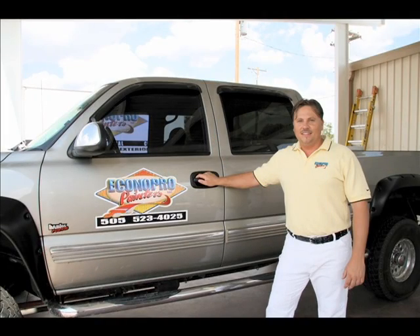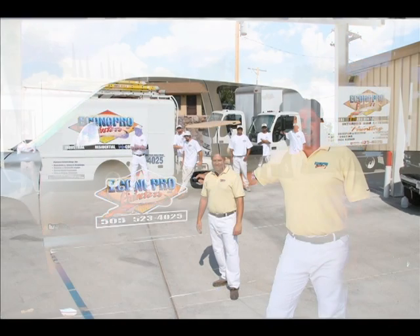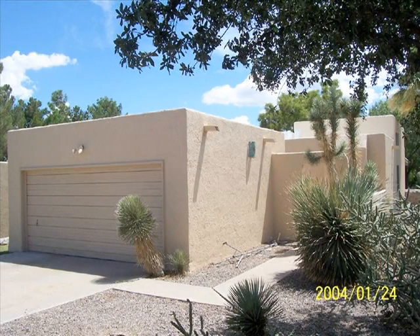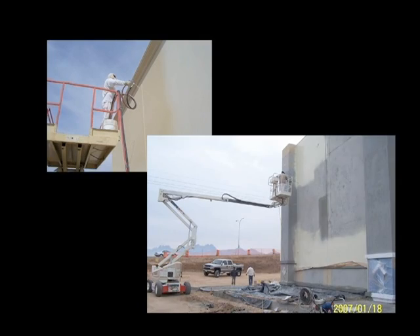Hello, my name is Tim Waters. I'm the owner of EconoPro Painters LLC. I started this company in 1995. We paint houses as well as some of the largest buildings in New Mexico.